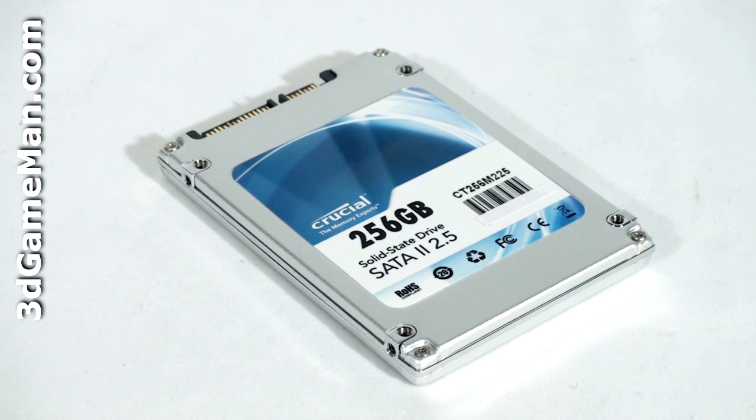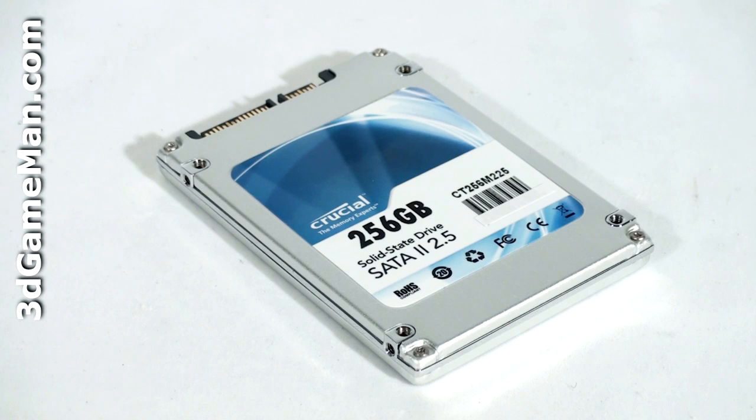Solid-state drives have been around since 1978, developed by a company called Storage Tech. Solid-state drives are very similar to USB drives or any type of flash or compact memory, like for example the memory that goes into your camera.